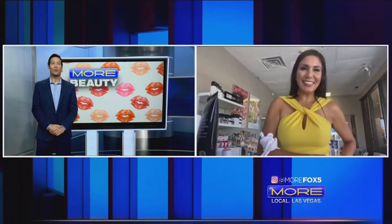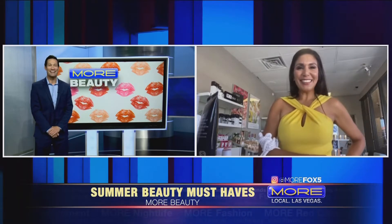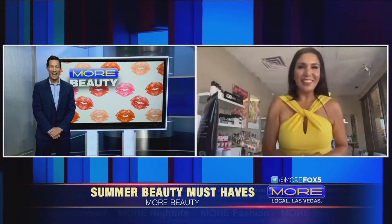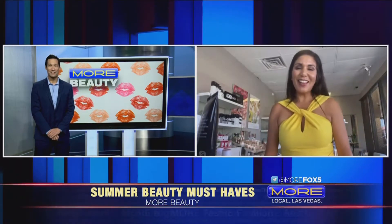She's the one that has all the secrets to our summer beauty must-haves. There she is right there. Linda Moore joining us. How have you been? Good. I have my pull bag here. Yeah, so I'm ready to get out of my house. You and me both, and everybody else, that's for sure.